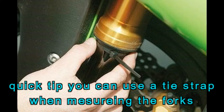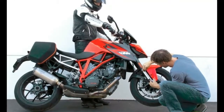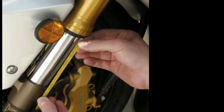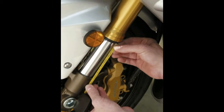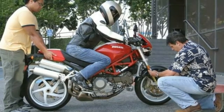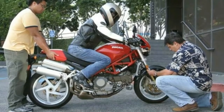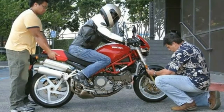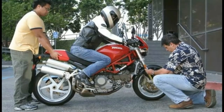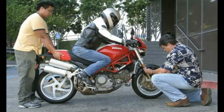Front end Step 1: extend the fork completely and measure from the wiper — the dust seal atop the slider — to the bottom of the triple clamp, or lower fork casting on inverted forks. This measurement is L1. Step 2: take the bike off the stand and put the rider on board in riding position. Get an assistant to balance the bike from the rear, then push down on the front end and let it extend very slowly. Where it stops, measure the distance between the wiper and the bottom of the triple clamp again. Do not bounce. This measurement is L2. Step 3: lift up on the front end and let it drop very slowly. Where it stops, measure again — don't bounce. This measurement is L3. L2 and L3 are different due to stiction or drag in the seals and bushings, which is particularly high for telescopic front ends.